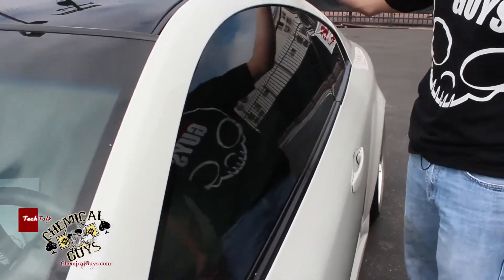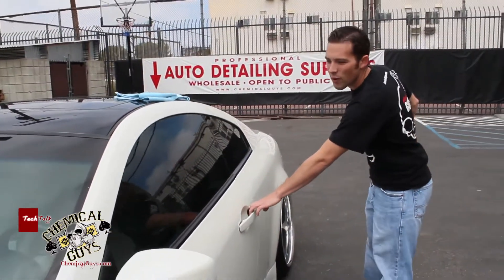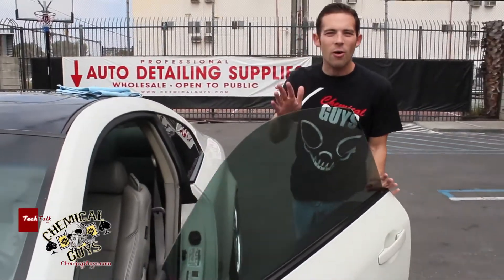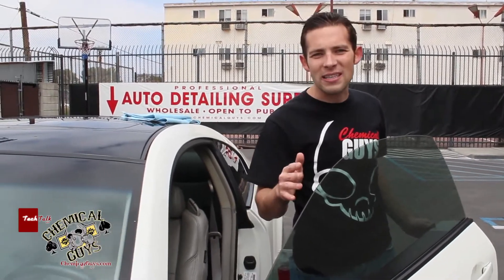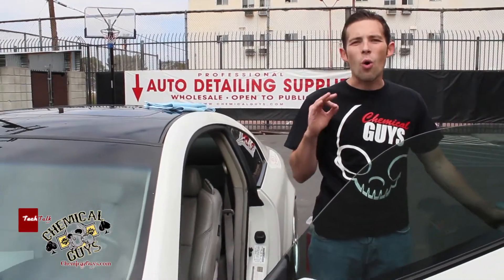This car is equipped with tinted windows — you can see the nice black film right on the window. The film is installed on the inside, and window tint film is very, very sensitive. It can be harmed by alcohol or ammonia.